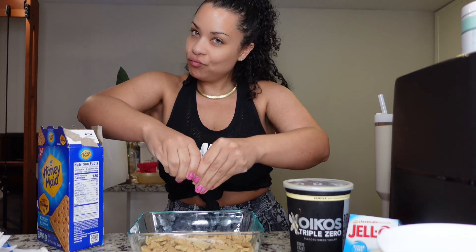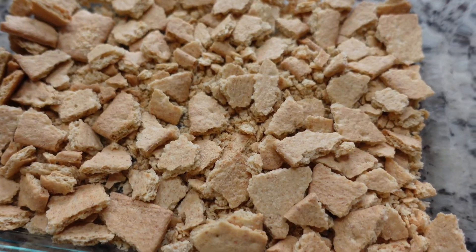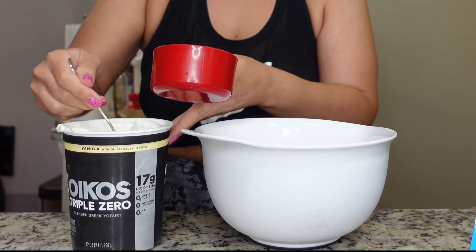I like to do this. You don't have to do graham crackers if you want to make it even more low carb. But I love the whole experience, so here we go.